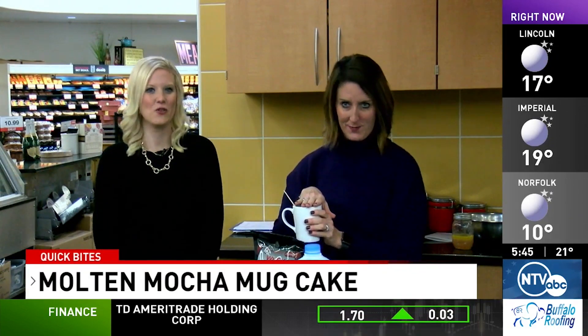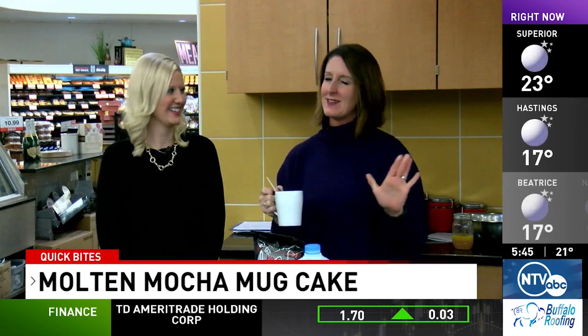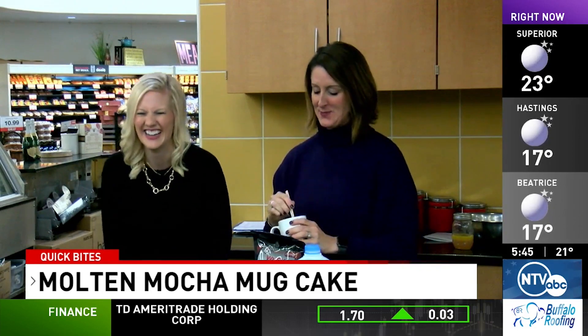You mix it in the mug, you bake it in the mug, you eat it out of the mug — and less dishes too. Now I'm not going to say it's not messy, but here we go.